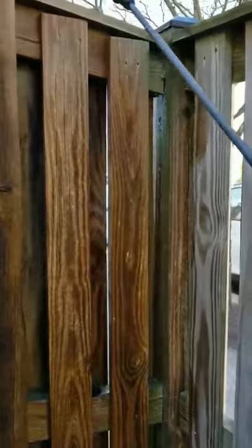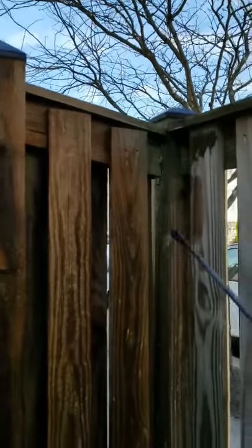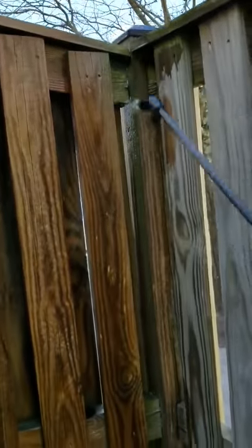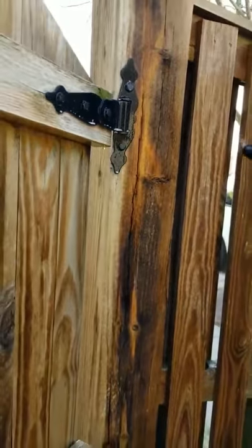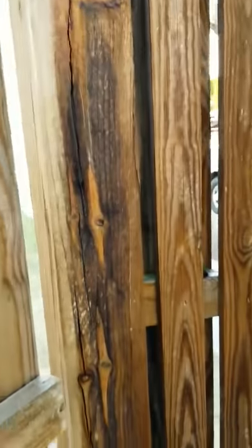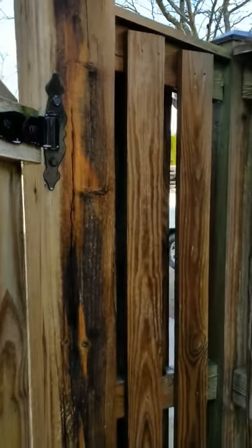When you use a power washer on wood, it forces the grain open and causes the wood to take in a lot of water really fast. Then it causes the wood to dry rapidly, and when it does that, it causes the cracks.